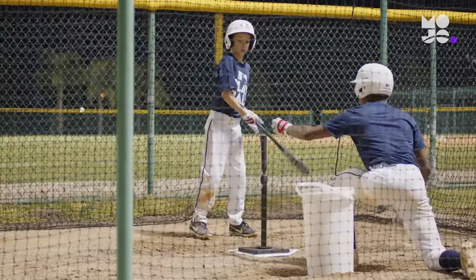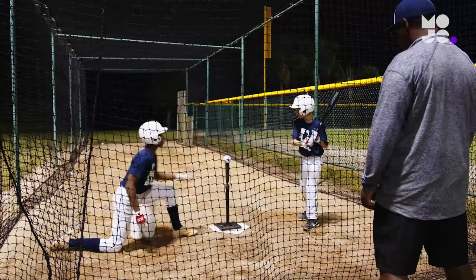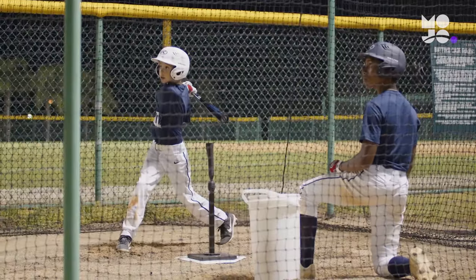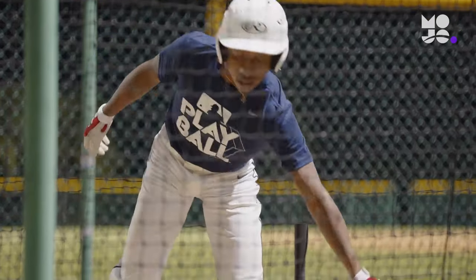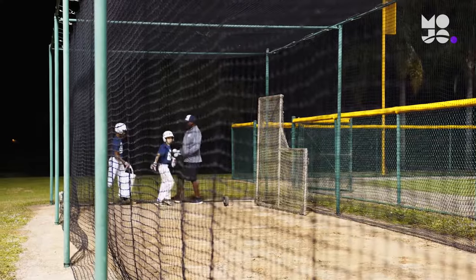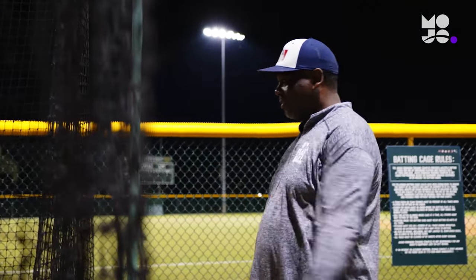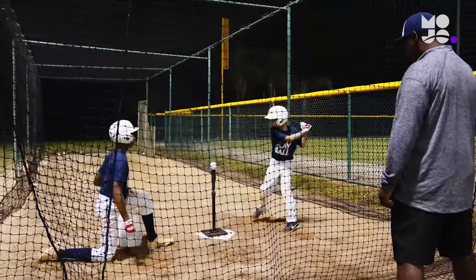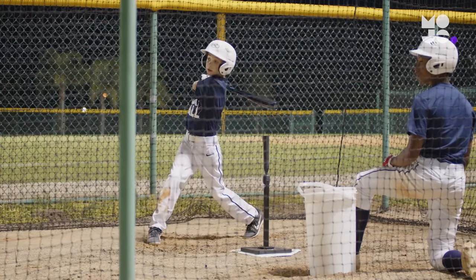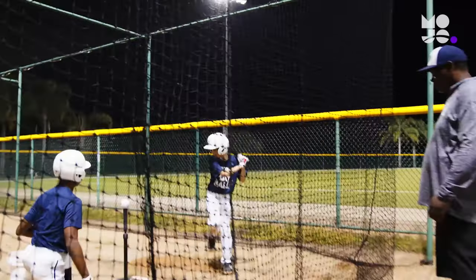After each swing, the feeder places another ball on the tee, always making sure to stay a safe distance away when the hitter is up to bat. When the bucket is empty, both players retrieve all the balls before switching positions. More experienced players might ask why they're not facing live pitching. Remind them that even major leaguers make time for some tee work. It's the best way to refine their swing without the pressure of pitch recognition and selection. They can focus on proper form and swing away.